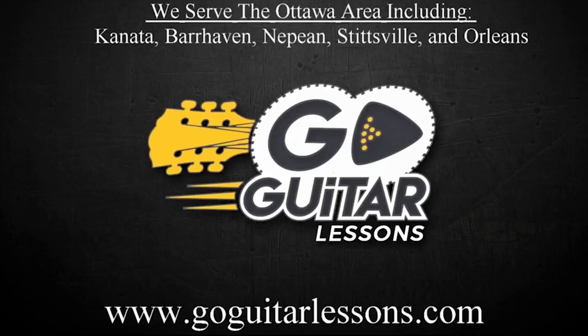I hope you enjoyed the lesson. Don't forget to subscribe, like the video, and leave a comment with your thoughts — did you think it was a good lesson, do you play it a different way, or do you have any requests?